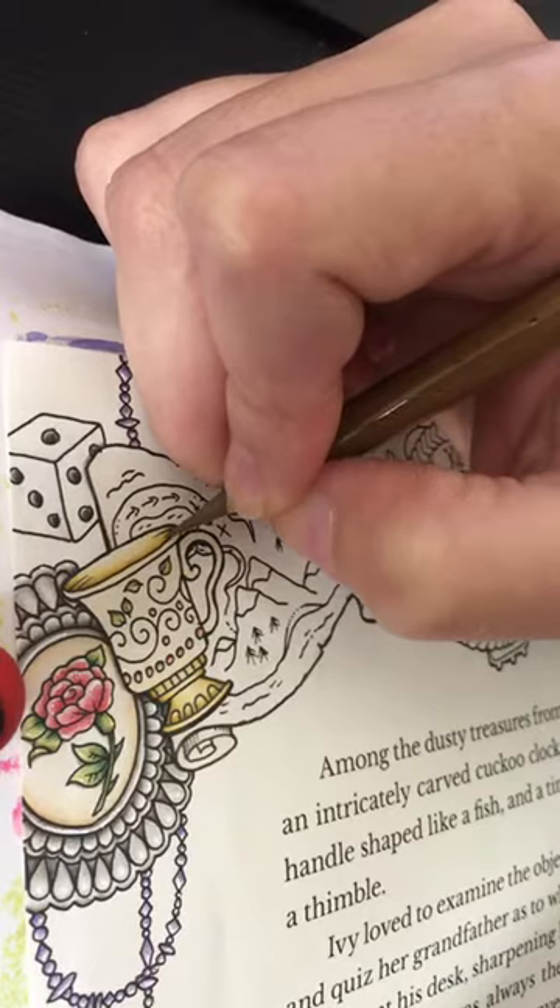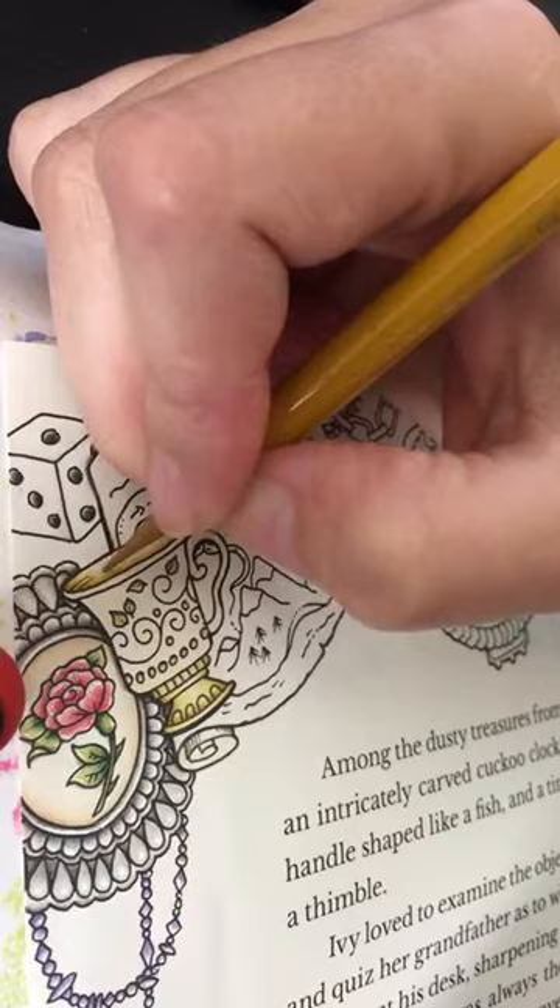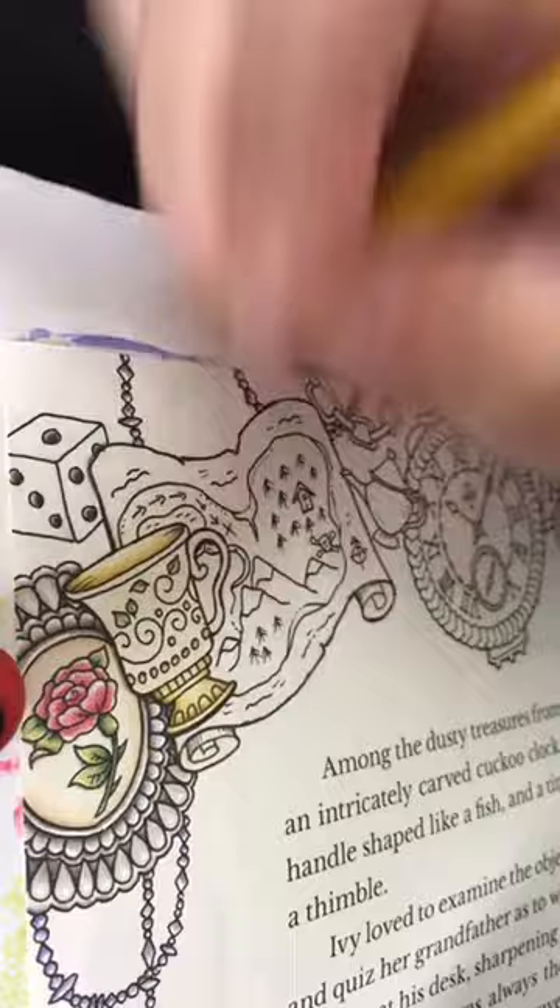I decided that's what I'm going to do with the pages that have writing on them, because I'm terrible at figuring out my light sources. I know I look like I'm just coloring the same spot over and over again, but it makes sense to me.